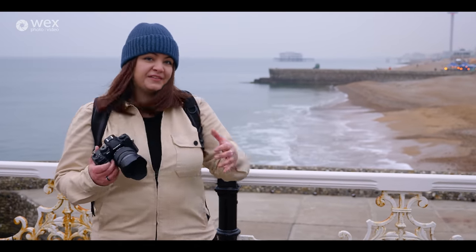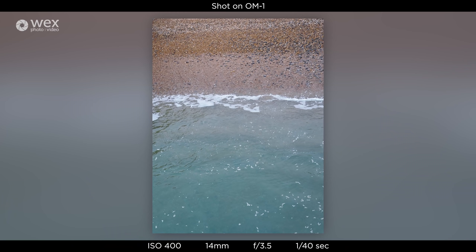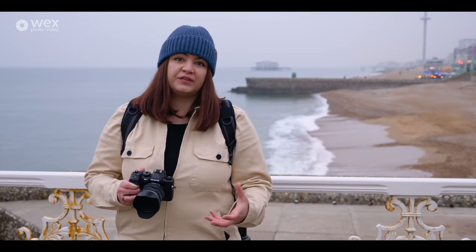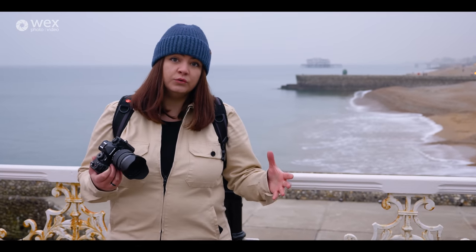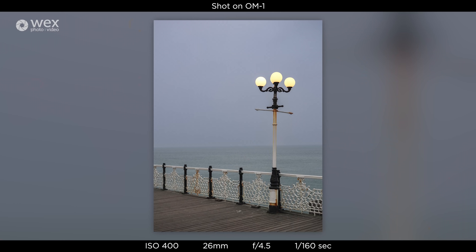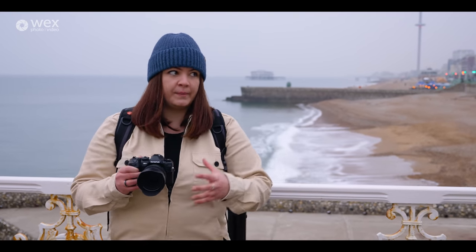Although the light isn't amazing today — it's quite flat — there are some nice things to shoot, like the waves coming in and the Brighton Pier sign with its flashing lights. I wanted to shoot a little bit slower and handheld, which is no problem because of the image stabilisation in this camera. You can easily shoot handheld for long periods of time because you've got up to seven stops of IBIS within the OM1 — a very effective system that lets you use your shutter speed to make the most of any light.